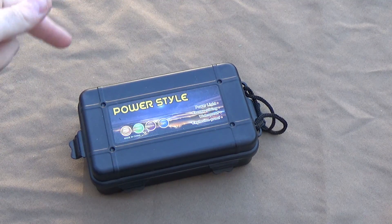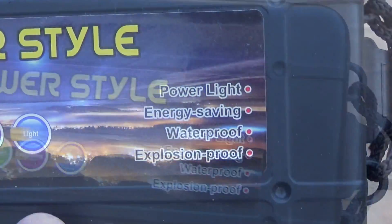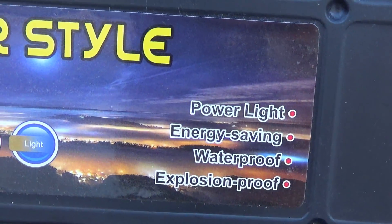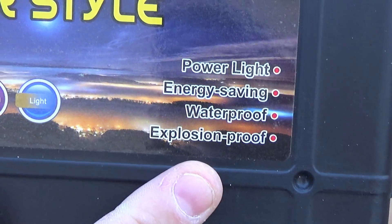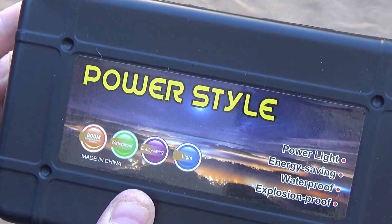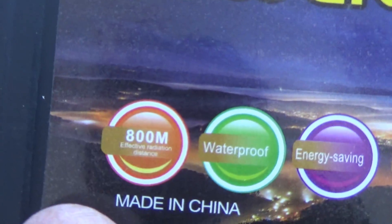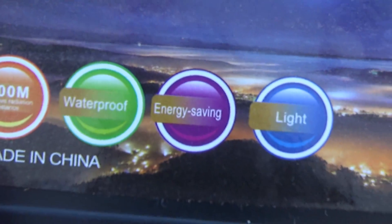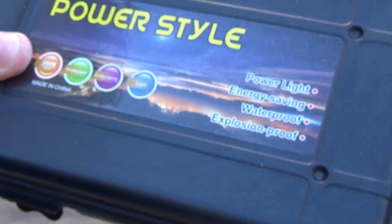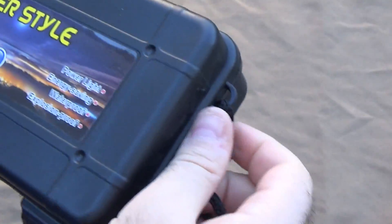This is from PowerStyle — a sample that they sent me. You're going to love this. It's PowerLight, energy-saving, waterproof, motherfucking explosion-proof. So this is a really interesting light. You can see all the little specs they put on there. It is made in China. It comes in a box — honestly not a fancy box. It looks fancy, it is not.